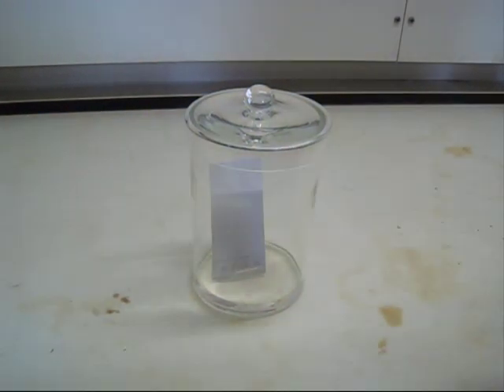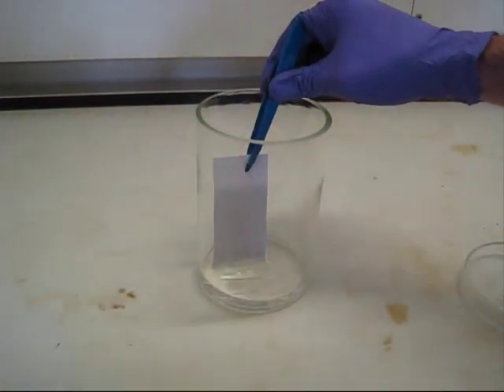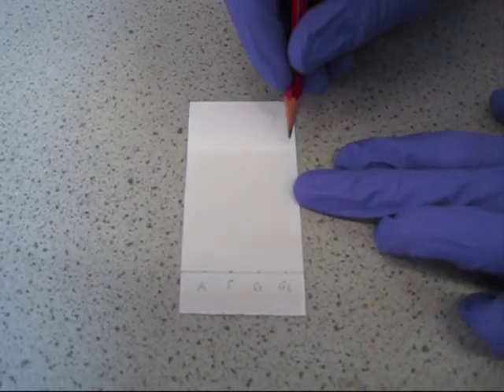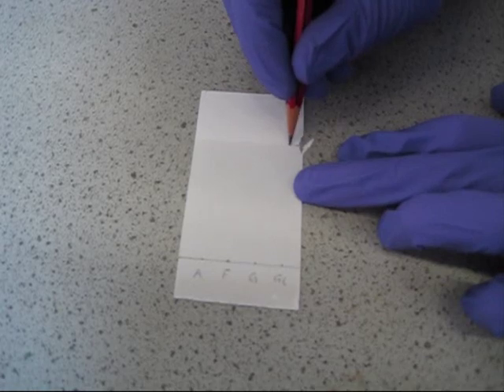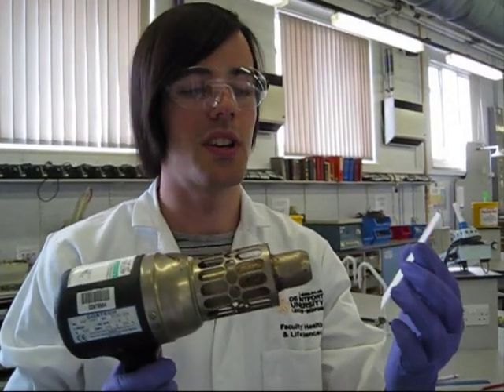Once the plate is finished running, remove it from the tank. Mark the solvent front with a pencil, and then dry with a hot air blower.